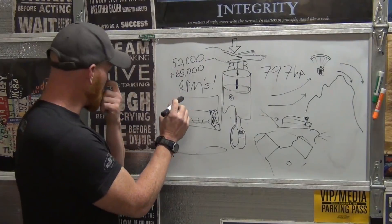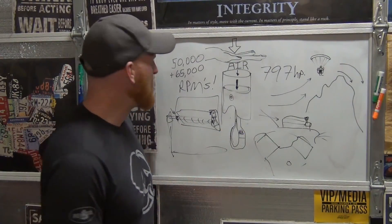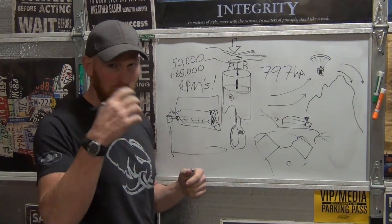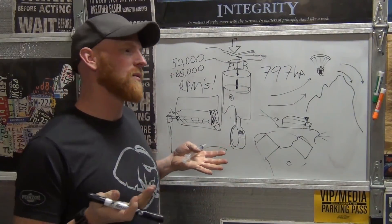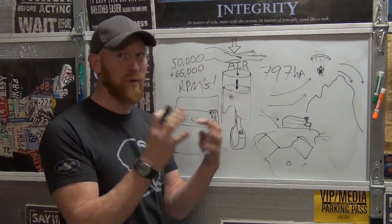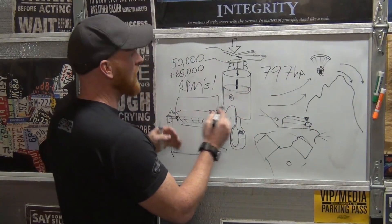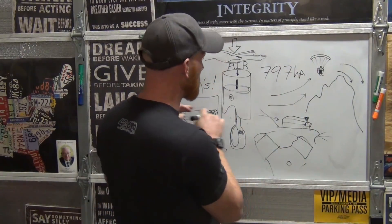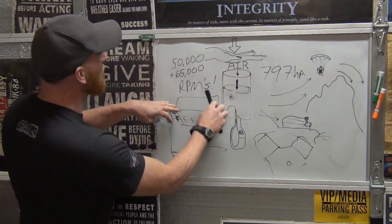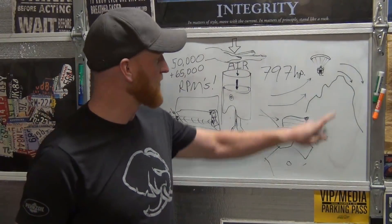They've got a male and a female screw — that's what they call them, screws. The male has three lobes and the female has five lobes. The male turns faster than the female, and as a result, as it goes to the end and is discharging, it's compressing the air — just like the air gets compressed going over a mountain. It's cooled off just like a cold day of flying, and then it's mechanically forced up the manifold and back down through.